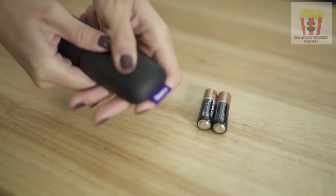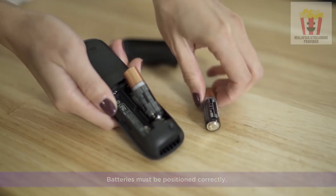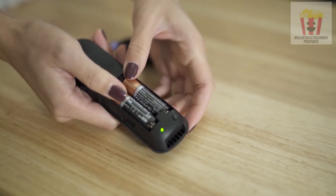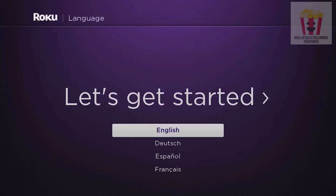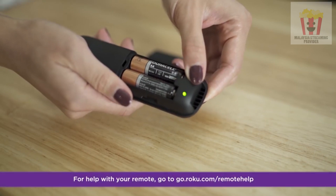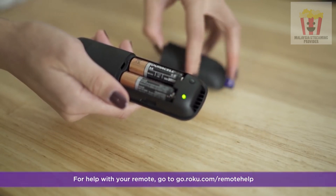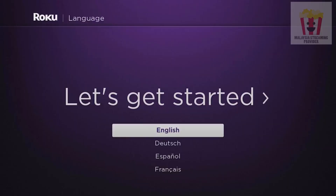Next, insert the included batteries into your remote and make sure they're seated firmly and positioned correctly. A light on your remote will start flashing, signaling it's ready to pair. If there's no light, try a fresh set of batteries. Your remote should pair automatically. If it doesn't, press and hold the pairing button for five seconds until a light starts flashing. Once successful, select your language.